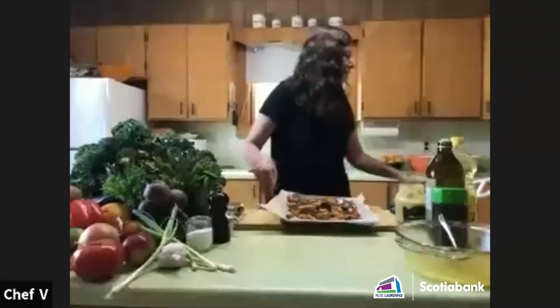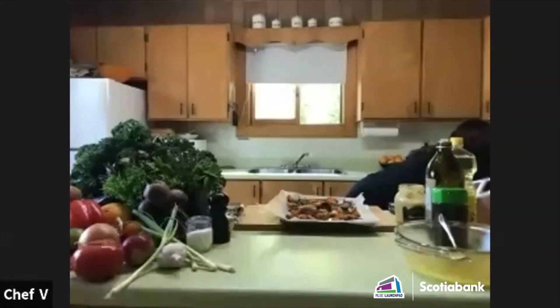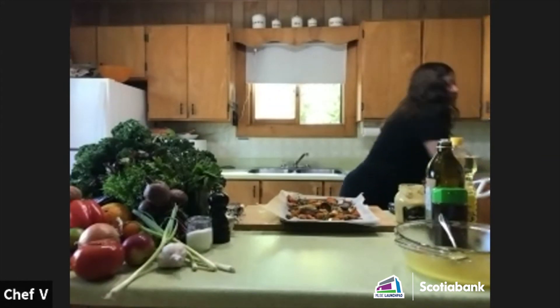A question: what should your vegetables look like when they're done roasting? Let me check mine — the ones I just put in aren't ready yet, but they're going to look exactly like this pre-roasted batch I have here. These were roasted exactly the same way.